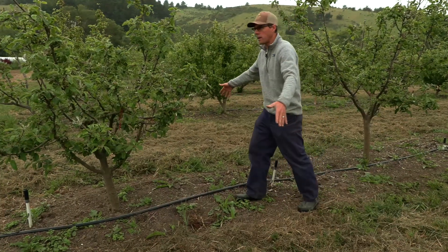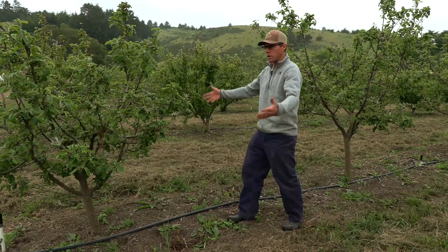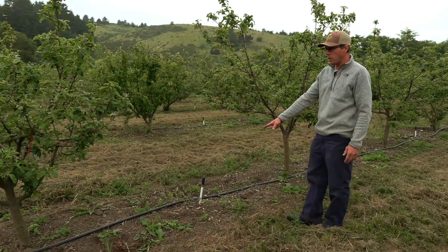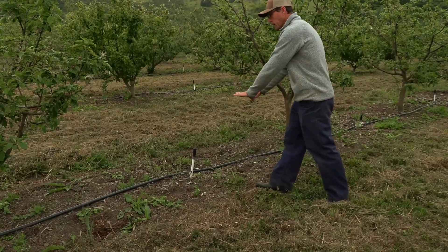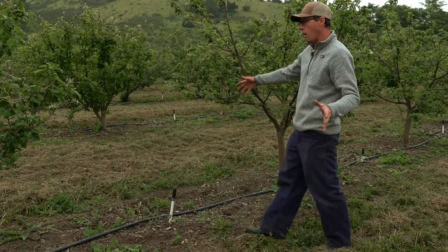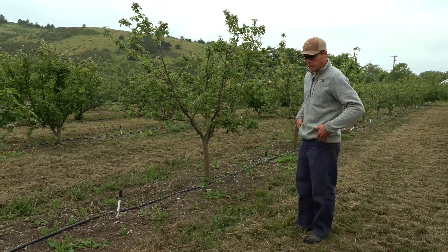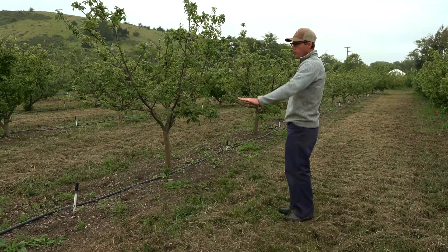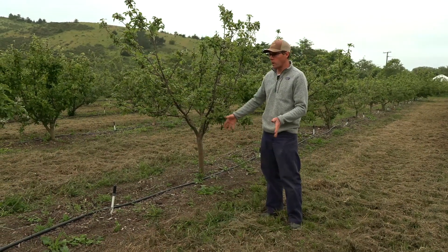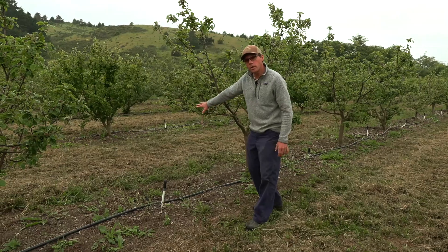What we've done for our irrigation — because the roots do spread out a bit — is go with a micro sprinkler, which keeps a stream or mist of water in a diameter that's a little bit wider than the width of the tree foliage. That gives us really good uniformity and allows us to water shallowly where all the roots are and encourage those roots to be healthy.